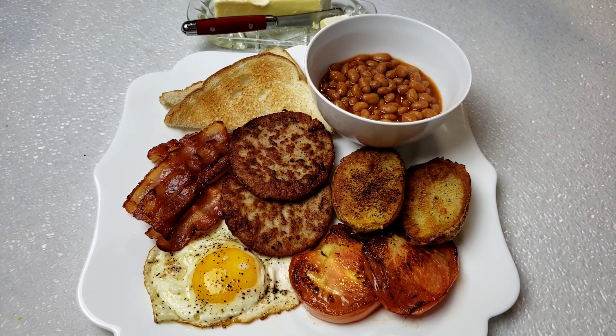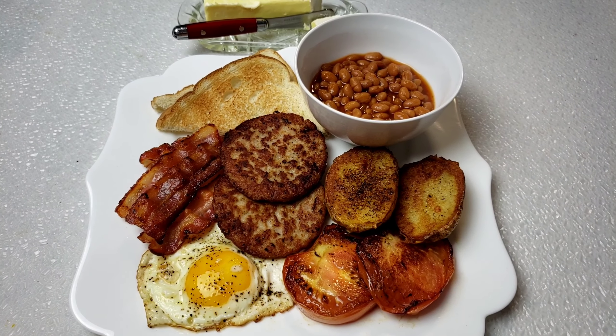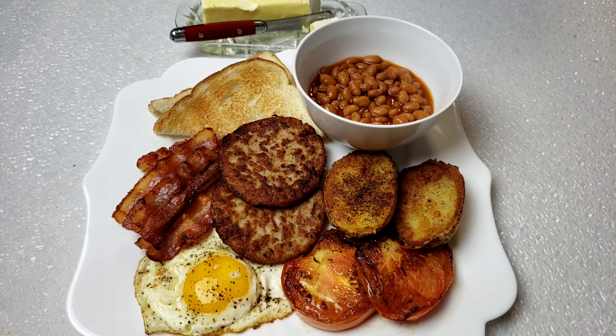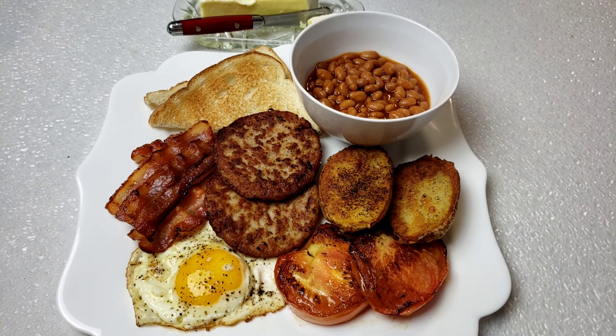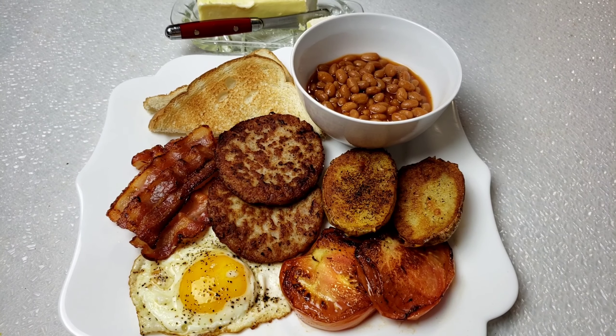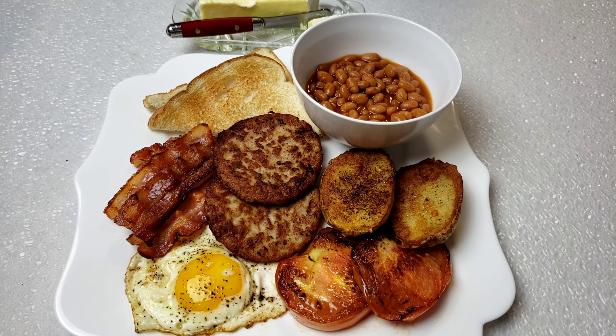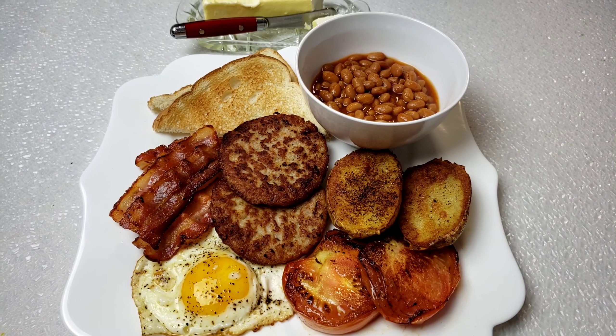For breakfast at Mama Bui's kitchen. If you like this video, please give it a thumbs up and please don't forget to subscribe. Hit that notification bell so you don't miss any of our newly uploaded videos. Share it with your friends and your family. Until next time guys, bye.